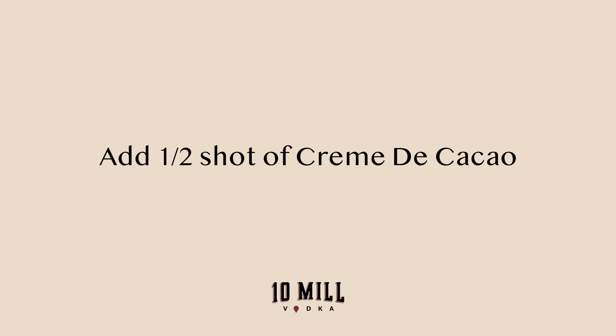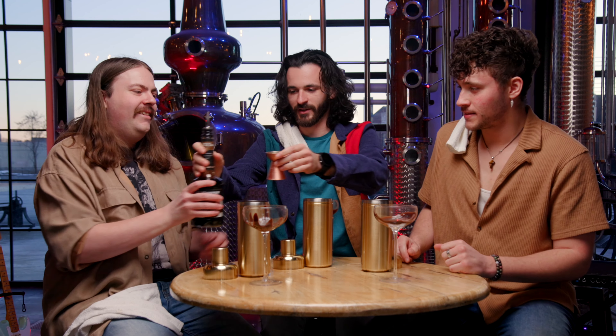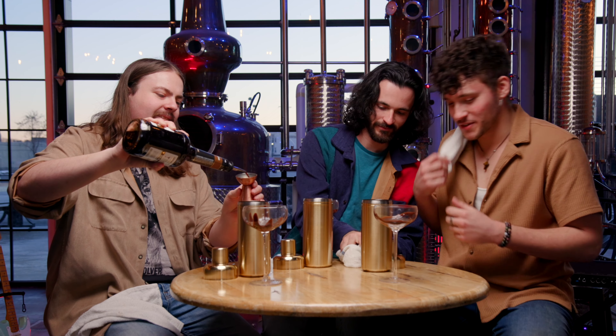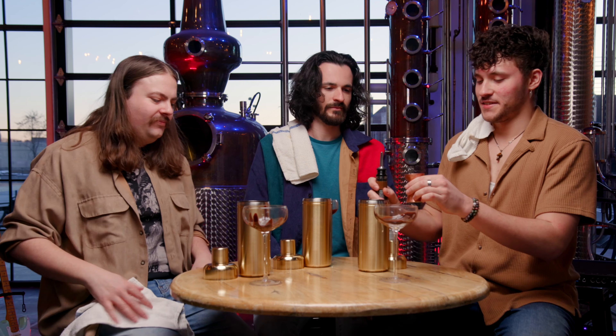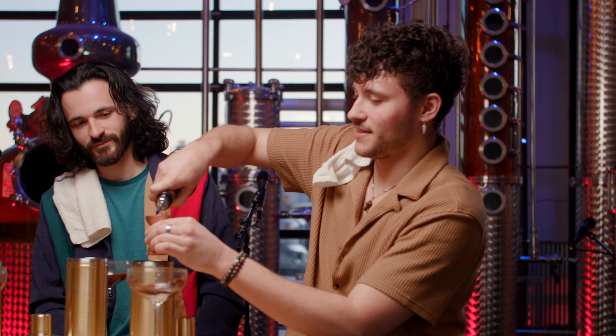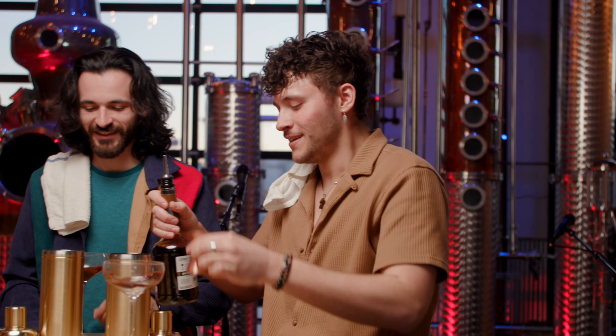Alex, what's going to be next? Well, I like nice even numbers. So next we are going to need half a shot of creme de cacao. This creme de cacao comes from de Kuiper. Hey, that was close enough. Delicious. Look at that. Beautiful. We got some schmutz — good thing we got the towels. Gotta come prepared.